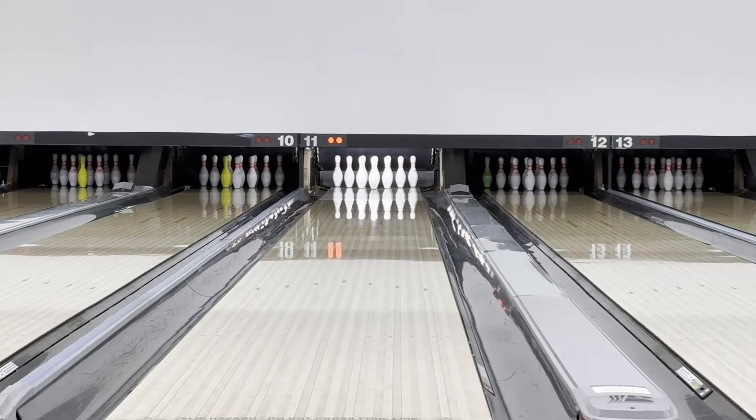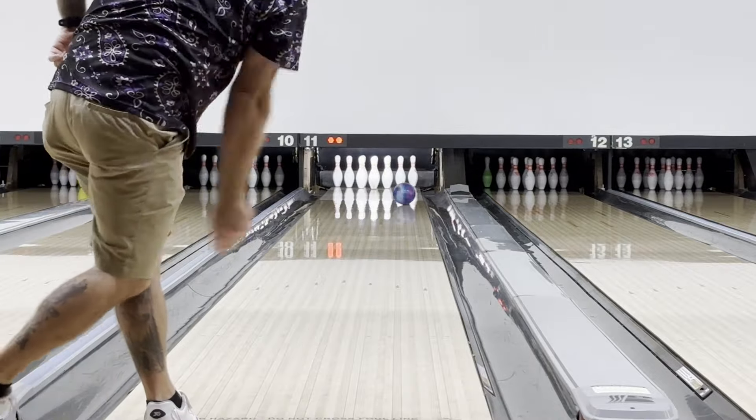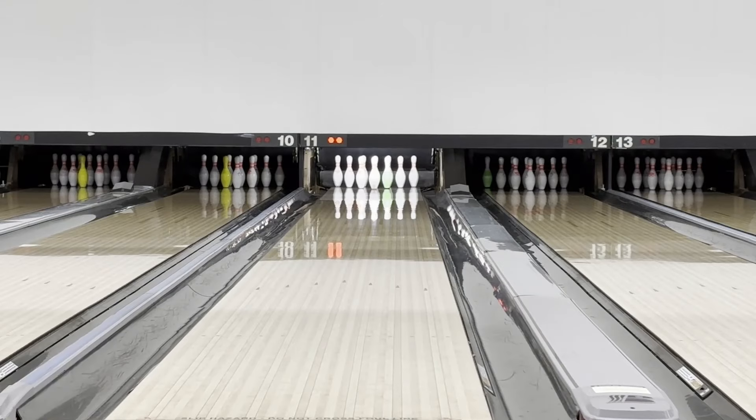First shots — 900 Global Origin, fresh house pattern, Valero North Rock, Wichita, Kansas. We'll start on about 26, 27, 28 with our feet, try to roll it pretty heavy. So far so good. I'm just going to try to make the same shot — might actually be able to sneak back right a little bit.